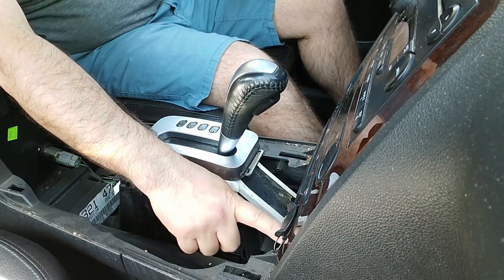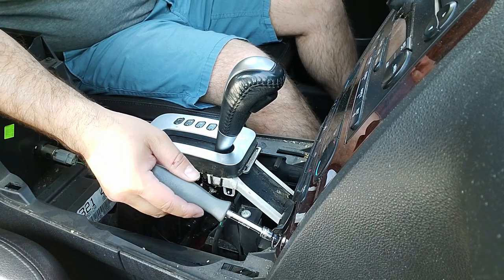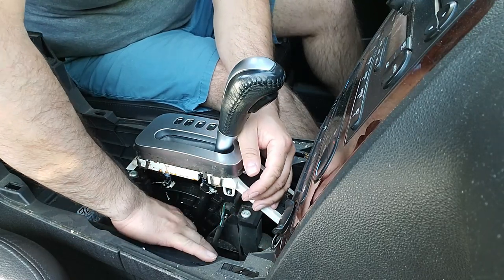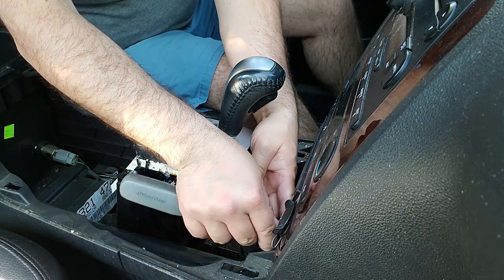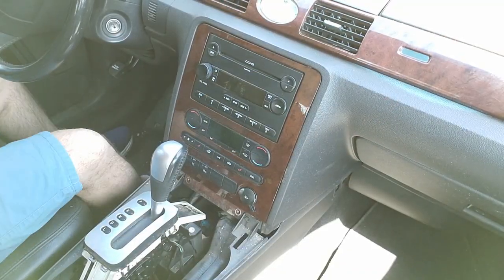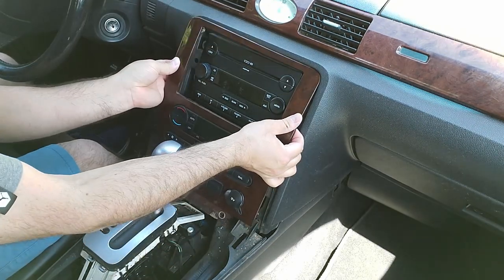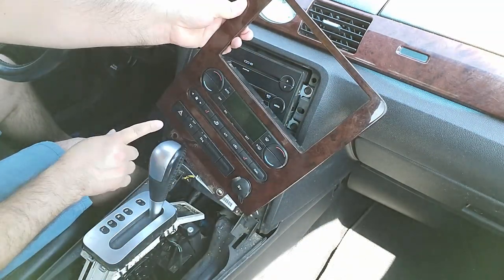Once you've done that, we'll do the panel. For this one there are two screws — one at the bottom and one on the side. This one's missing one but that's what the 7mm is for, so go ahead and remove both of those screws. Once you've got those two off, grab the bottom on the lip and pull straight back towards you — it's held on by clips — and work your way around it and pull straight back.